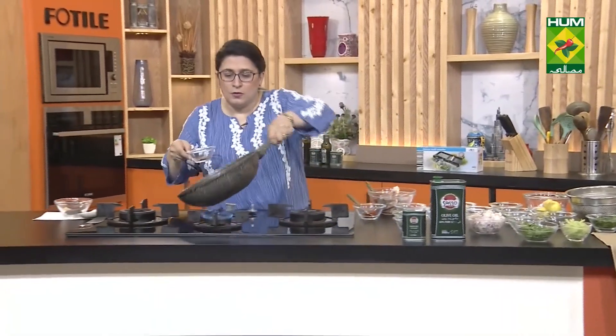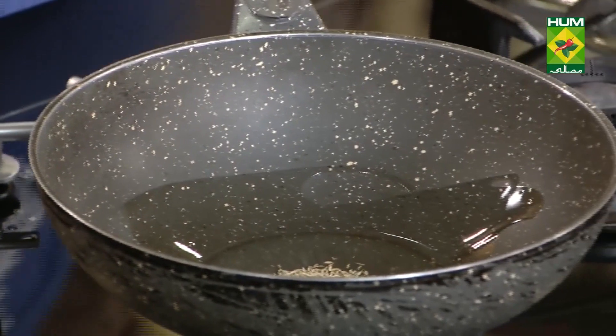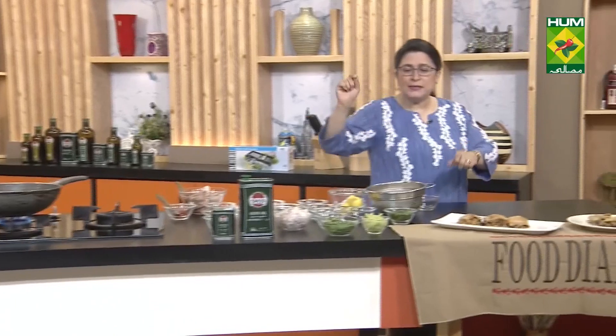Now we have to heat the Sasso olive oil a little bit, then we will add zira (cumin) in it. We have boiled rice ready. We will also make a very tasty, simple, lazy cucumber salad to go with this.